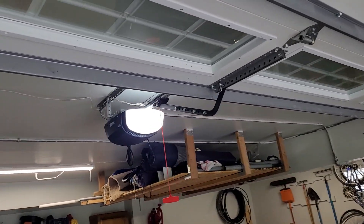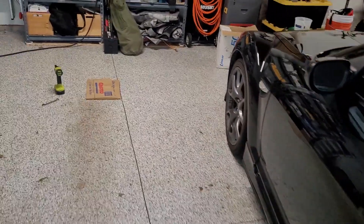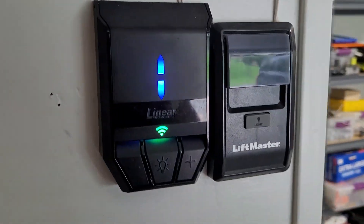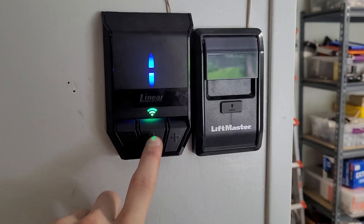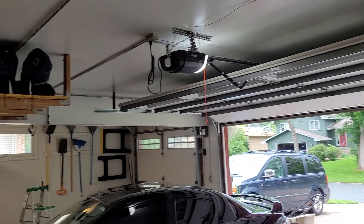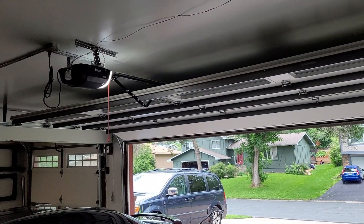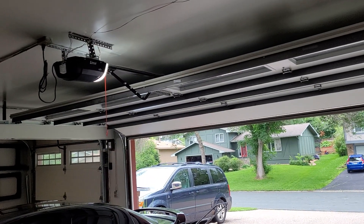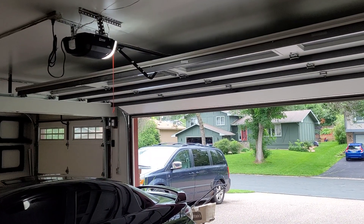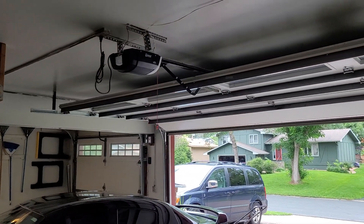It's worked pretty much flawlessly since I put it in. It's a great machine. Now, you can see we actually have a green light — I hooked this opener up to Wi-Fi and tested out the app. The interface isn't quite as nice as the MyQ app, but they don't have advertisements all over it trying to get you to buy MyQ cameras and Amazon Key and stuff.